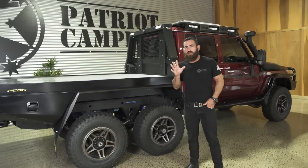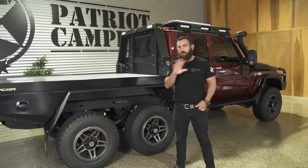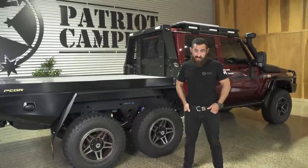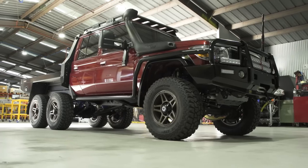Hey guys, Justin here again and today I'm going to run you through one of the newest products from the SuperToura stable, which is our new LC79 SuperToura 6x6.